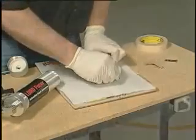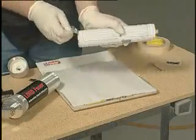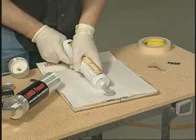Carefully cut off the leading edge of the Fuser 804 cartridge tip. Be careful not to remove the threaded shaft. Purge out a small amount of sealer to ensure all trapped air within the cartridge is removed.